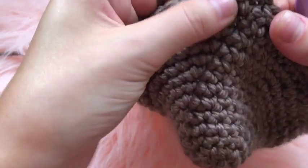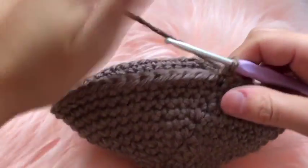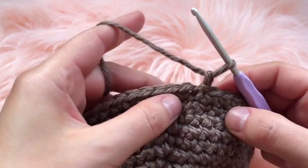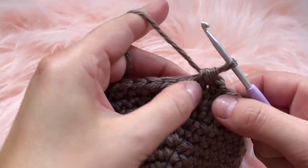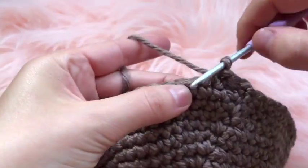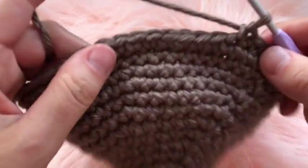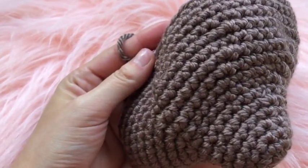For rounds fourteen through sixteen, chain one and place one single crochet in each chain for all three rounds — no increases. Having finished through the sixteenth round, on the seventeenth round we begin decreasing: chain one, decrease in the first two chains, then one single crochet in each of the next seven stitches, and then decrease on the stitch after.